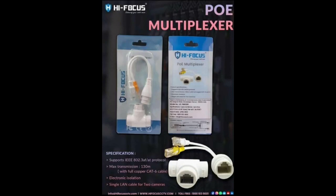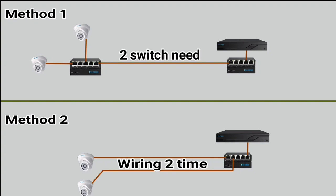Hello friends! In this video, we will connect two cameras with a single Cat6 cable.